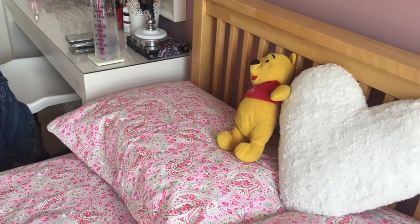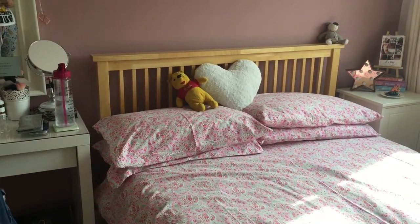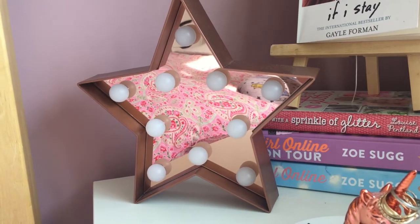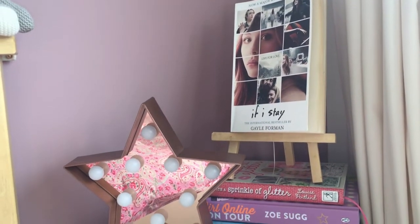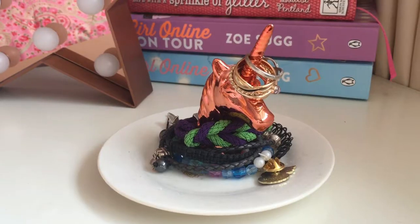Then we move around to my bed. It's a double bed and I got it from Carpetright, and the duvet cover on it is from Ikea. On my bedside table, which is also from Ikea, I have this light which is from New Look, a few books, and my ring holder from Accessorize.